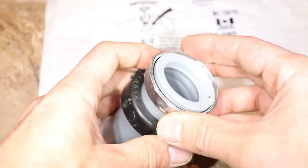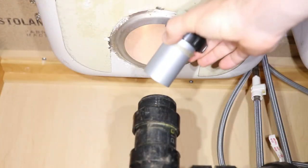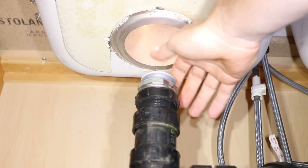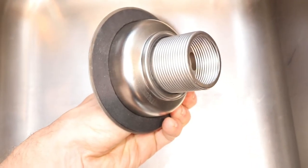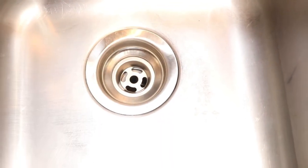Before installing it, make sure the washer at the top end is in, and now slide it into the drain pipe, making sure that the washer is tapered towards the bottom. Next I'll put the new strainer in the sink — I have the rubber washer on this side as indicated in my instructions. Make sure to follow the instructions for your model when installing it.